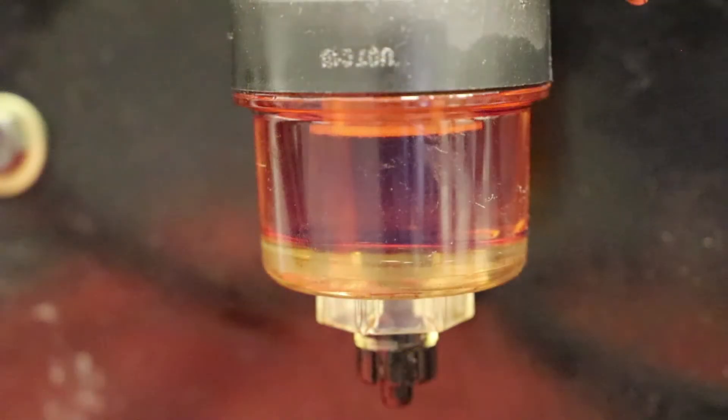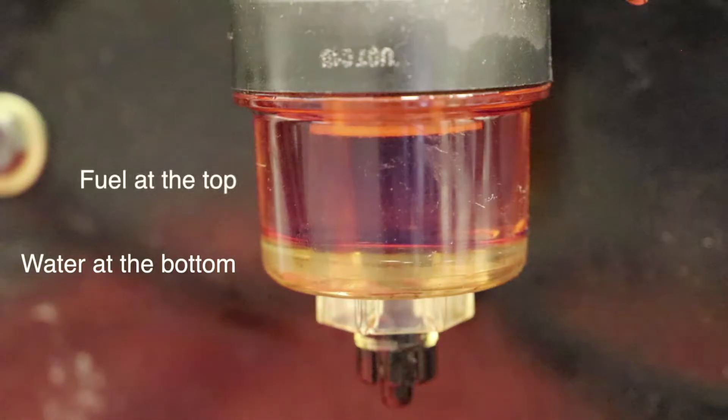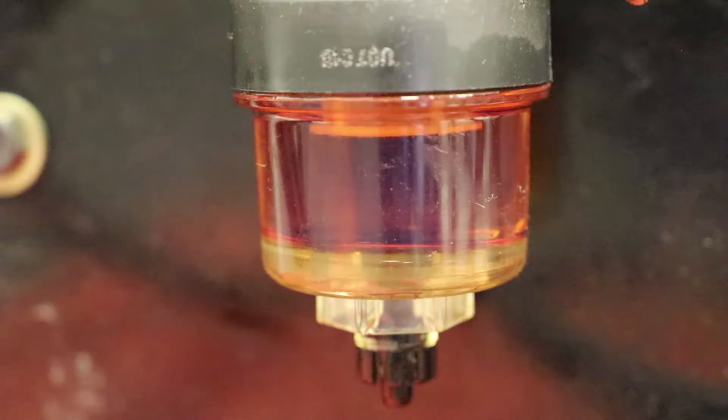Looking at this fuel pre-filter, you can quite clearly see the difference between the water at the bottom and the fuel on top. It does help that in the UK we have a red dye added to off-highway diesel fuel, but the principle is the same. You'll be able to see the same on your pre-filter even without the dye — you can still quite clearly see the difference between the water on the bottom and the fuel on the top. It's the water on the bottom we want to remove, which is easy to do because there's a tap on the bottom of the pre-filter.